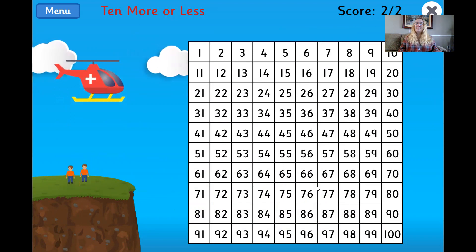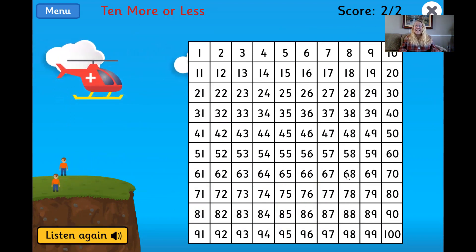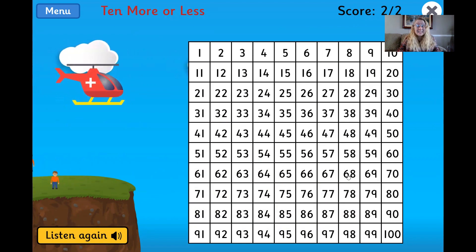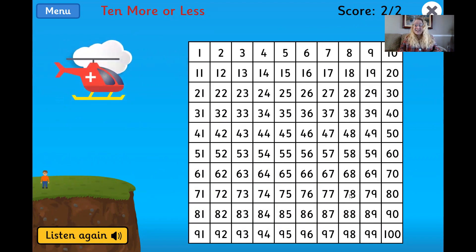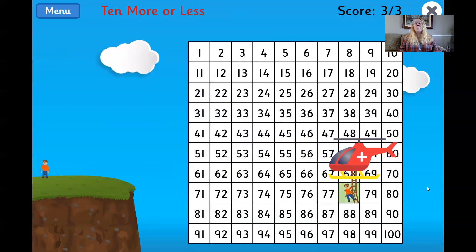Count on 10 from 68. Okay, let's find 68. 10 more than 68 is 78. So cool.